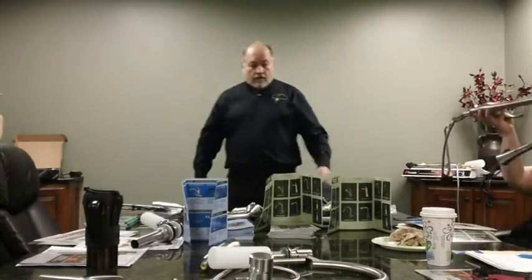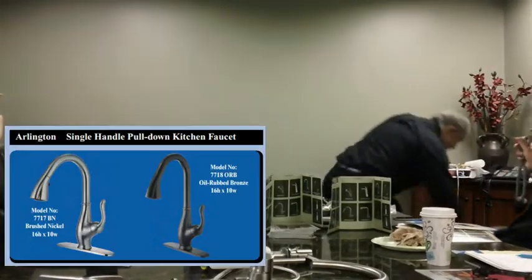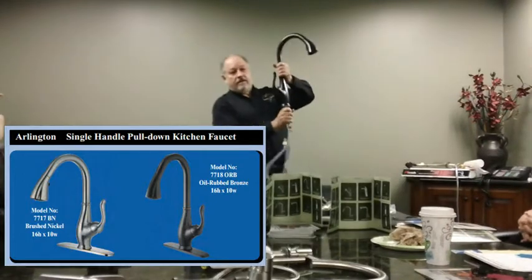I'll pass that around. You can mount the handle in any direction.